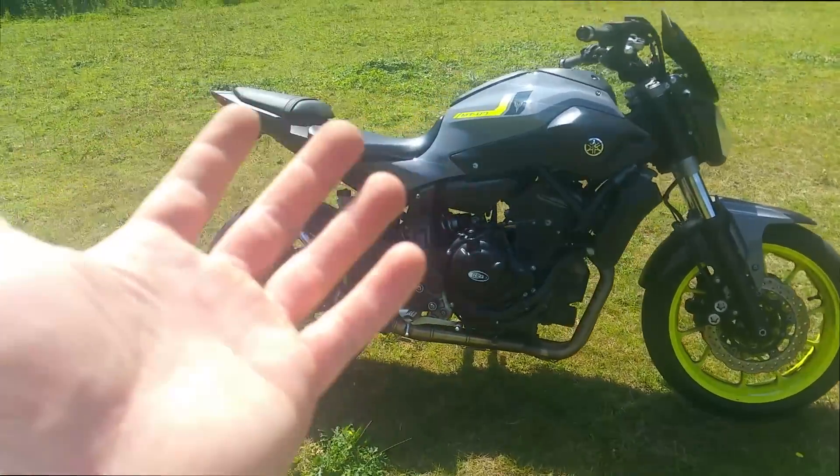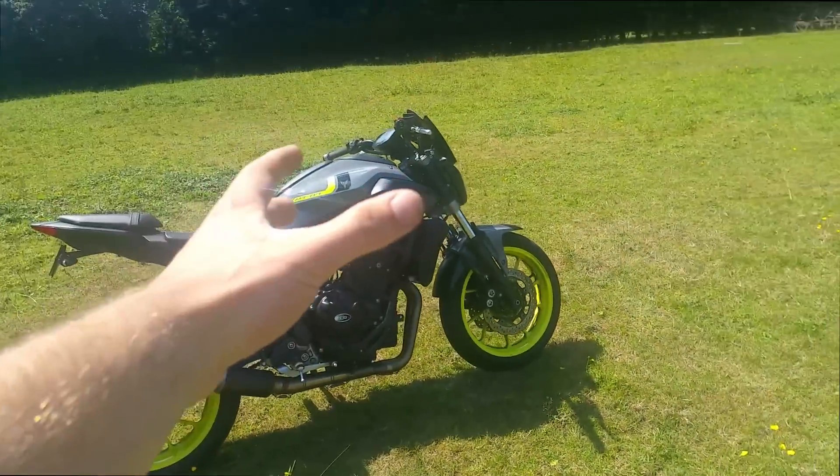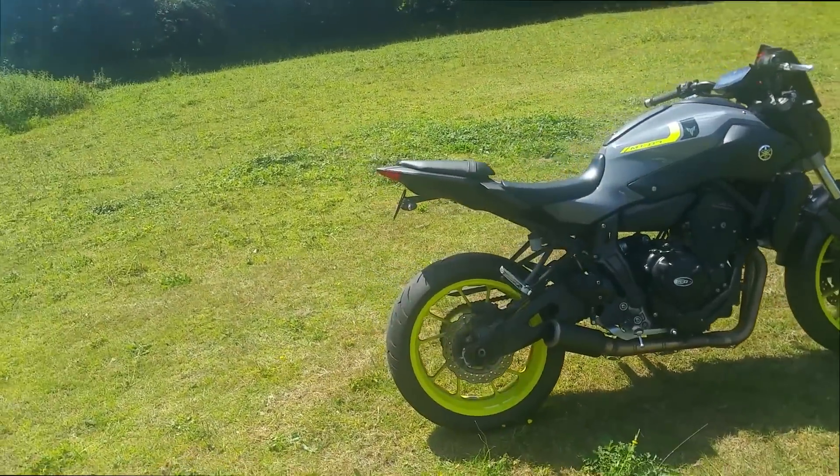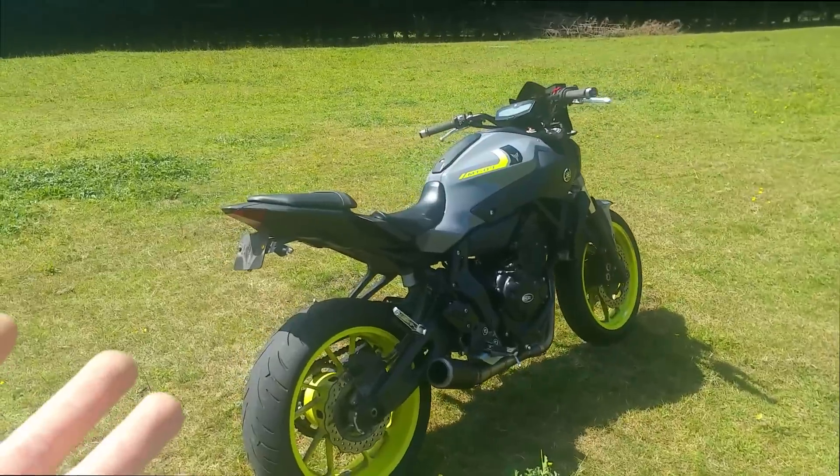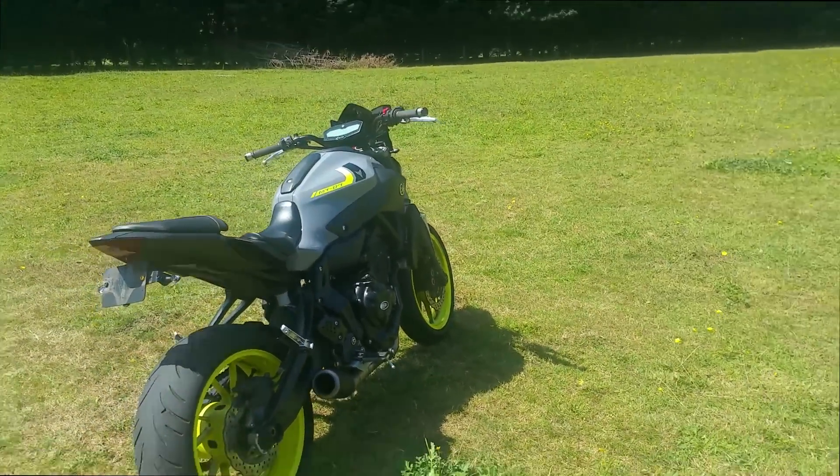As far as future mods, I'm not too sure to be honest. I was looking at a Brembo Master Cylinder, but she's alright for now. She's fairly minimalist but still has a very personalised feel, which is what I love.